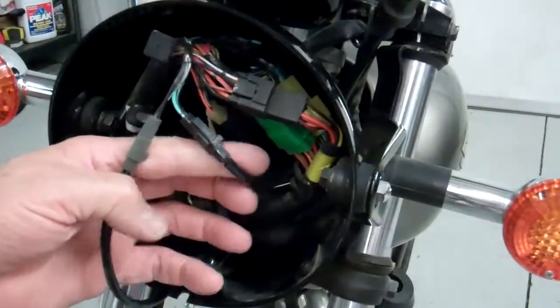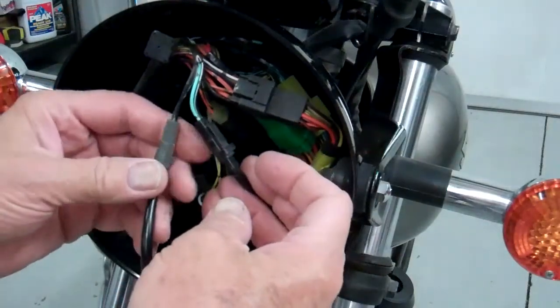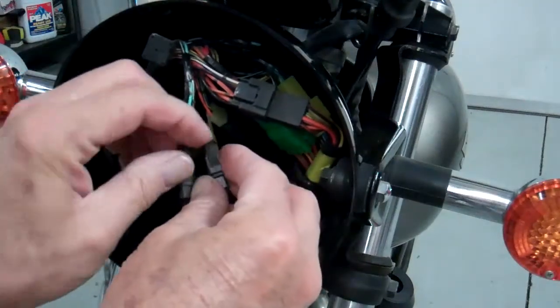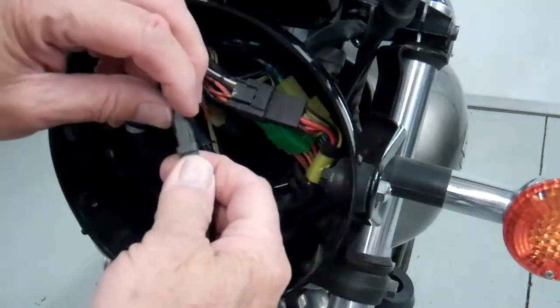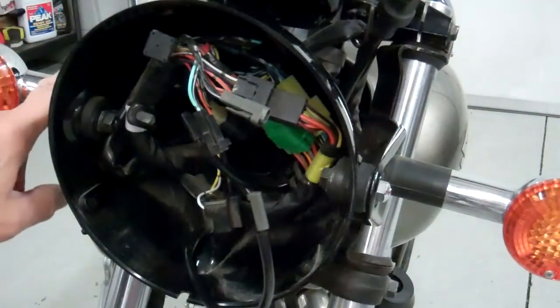Next, we're going to unplug the signal lights. Go ahead and unplug the single wires — just the small square connectors. You just lift up on the tab and then pull it out. There's one black and one gray, so go ahead and disconnect those two, and then we'll take these signal lights off.